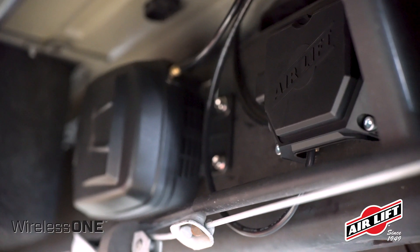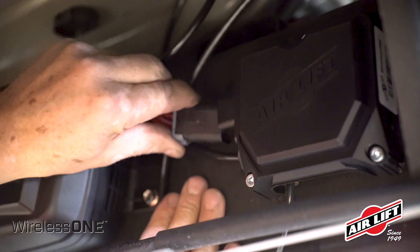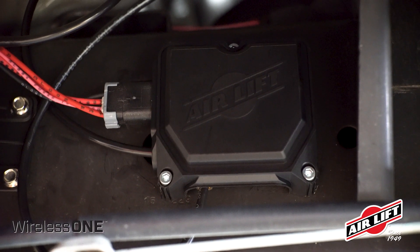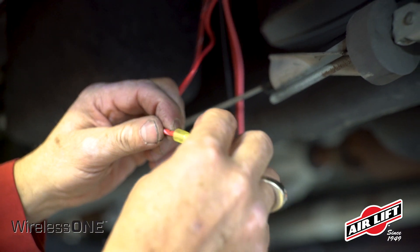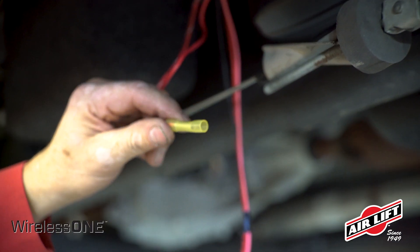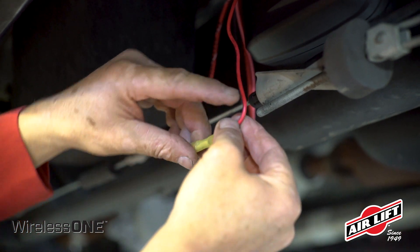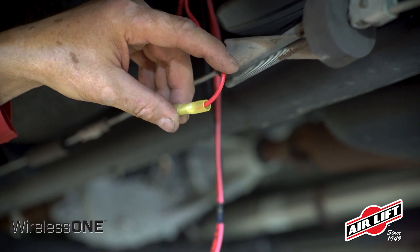Connect the six-pin connector located on the wiring harness to the manifold. When it clicks, it is fully seated. Cut the male terminal off the air compressor's red wire. Using the included butt splice connector, attach the compressor's red wire to the wiring harness power wire as indicated by the red and white colors.